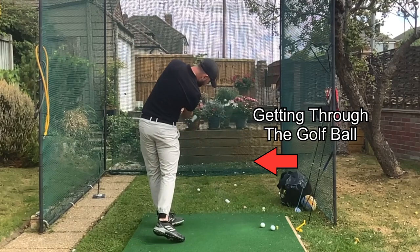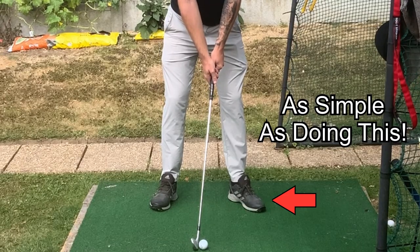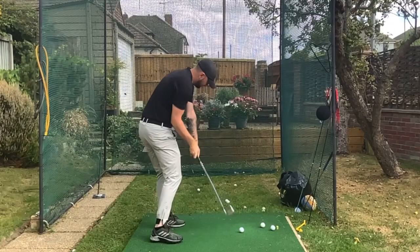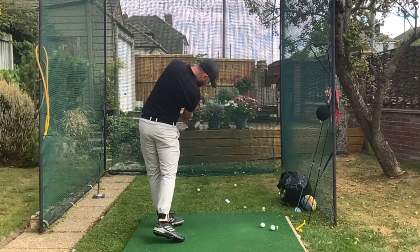Getting through the golf ball is as simple as just doing this. As you can see, I am really having a nice rotation through the golf ball. But if we go straight back to setup, look at my front foot from that front-on angle.